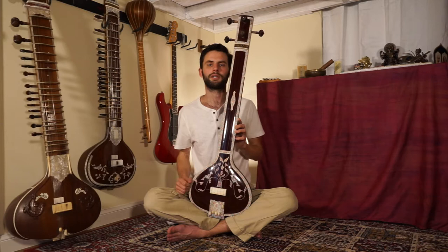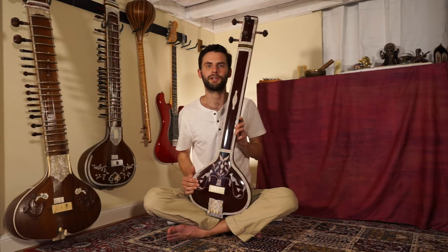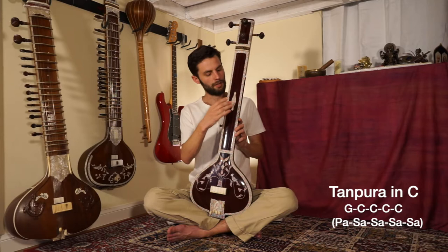Let's talk a little bit about how it's tuned, and then we'll get into how it's played. This is a five-string Tanpura — some are four strings. The extra string gives us a couple more options for making tuning variations. With a five-string Tanpura, the basic tuning in Western music would be: five, one, one, one, one octave lower.